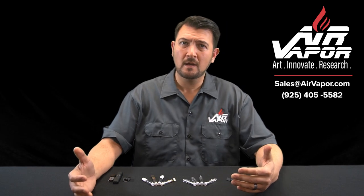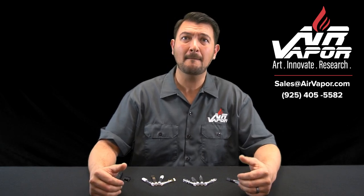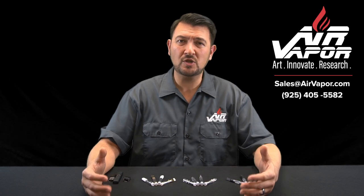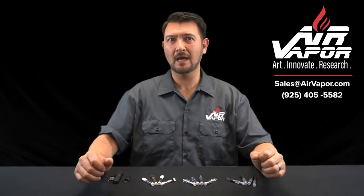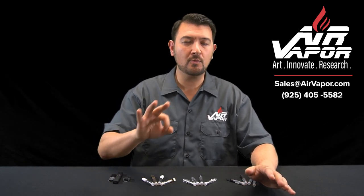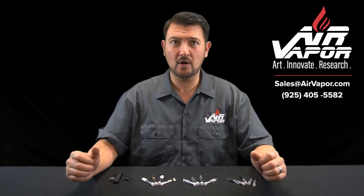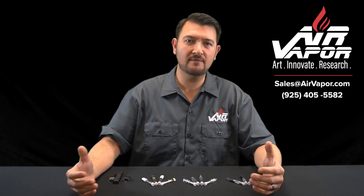Second, our short-term solution: Air Vapor currently carries vape cartridges that are proven to pass California Phase 3 testing at multiple laboratories. Please give us a call if your current cartridges are failing, because a solution may be as simple as switching your vape cartridges. Third, our long-term solution: Air Vapor is currently producing completely lead-free cartridges, which are available for pre-order now. There are only three types of brass alloy that are completely lead-free and commercially available, and only one of those alloys is suitable for use in vape cartridges. We have sourced that lead-free alloy and are actively using it to produce our next generation of vape cartridges.